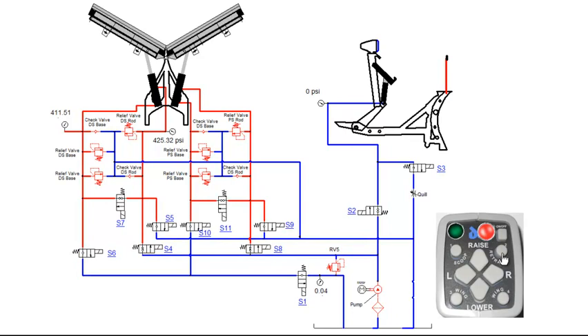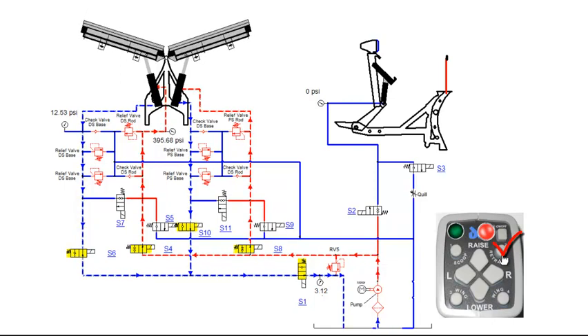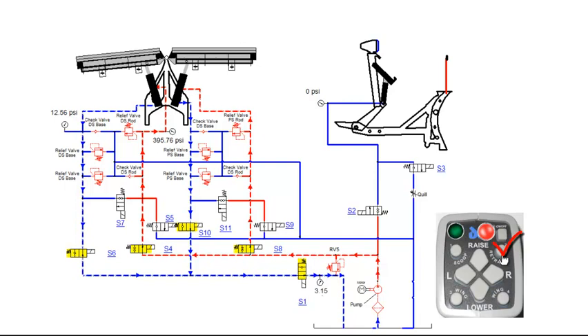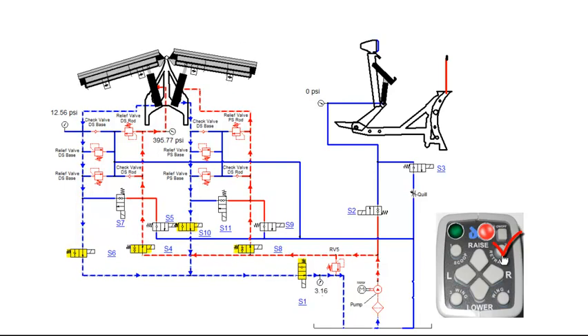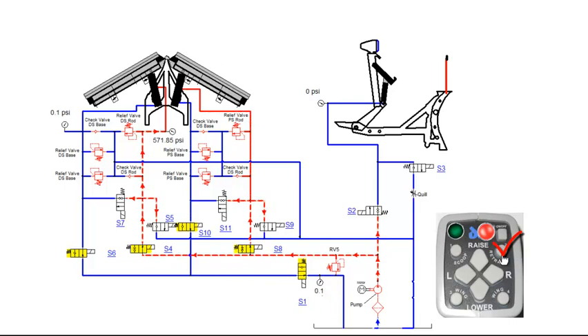Once the wings are fully extended, fluid will flow through RV5 and back to tank. Pressing the retract function on the control will retract the driver and passenger side angle cylinders. This will engage the motor relay, S1, S4, S6, S8 and S10 coils. S4 and S8 valves will shift, allowing fluid to flow into the rod end of the driver and passenger side angle cylinders. Fluid from the base side of the cylinders flows through shifted S6 (driver side) and S10 (passenger side) valves, then through the shifted S1 valve before returning back to tank. Once the wings are fully retracted, fluid will flow through RV5 and back to tank.